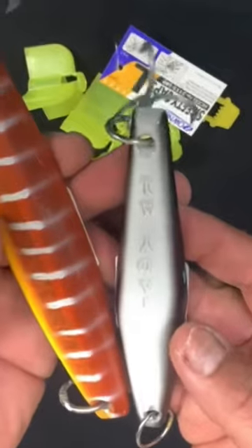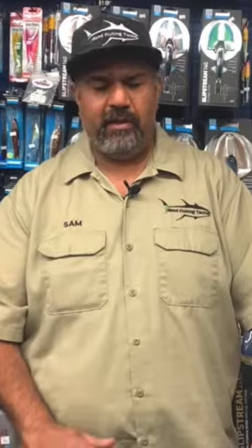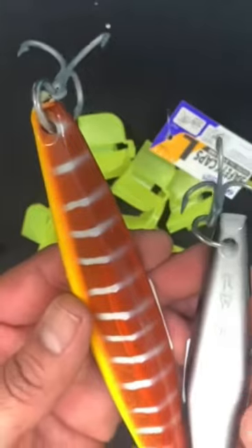I want to split my jigs up into categories — light color, darker color, and then sizes. This would be a large size and then a small size. It's a real simple way to organize your tackle box: pick a couple larger jigs, a couple smaller jigs, a couple that are lighter color, a couple darker colors. It's an easy way to separate your tackle.